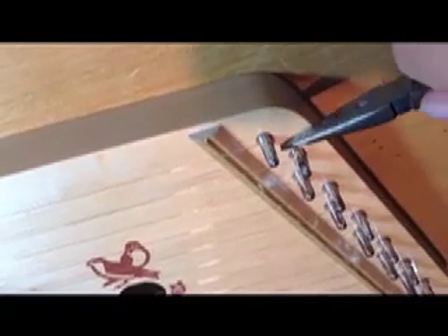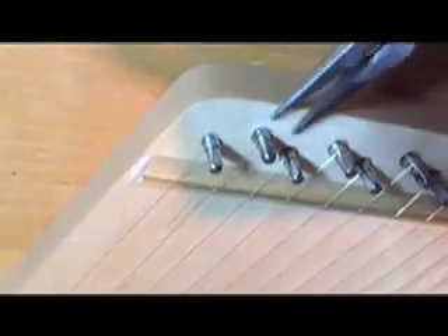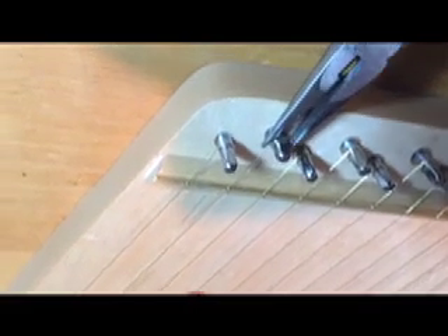Now we have to trim off the excess string off the bottom peg. I like to use the needle nose pliers to hold this small piece of wire to make sure that it does not go flying off as it likes to do. Then go ahead and take your wire cutters, get in as close as possible to the tuning peg, and make your cut. Once again, take your needle nose pliers and make sure that there are no sharp ends sticking out of the tuning peg.